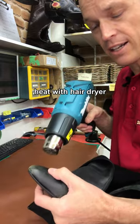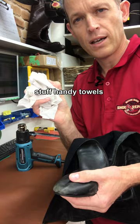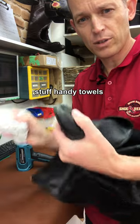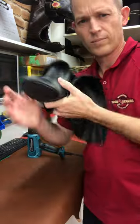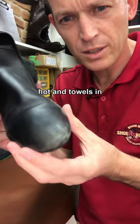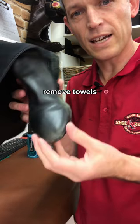Get your hair dryer and heat it up really quite hot. Jam some newspaper in — handy towels work really well too — and you'll get it back to the original shape. Once you've got it heated up really good, jam them in, let it cool down, and once it's cooled down you can take them out and it'll stay in that shape.